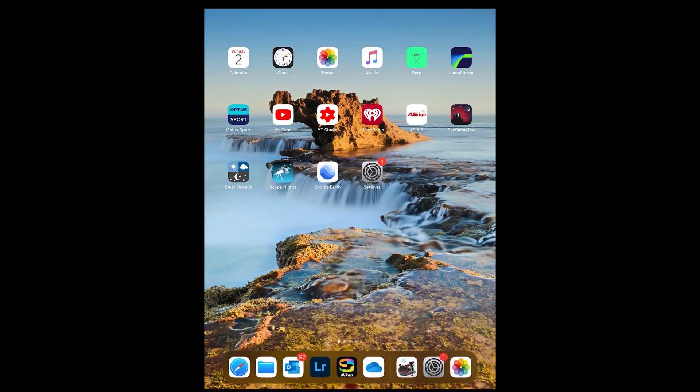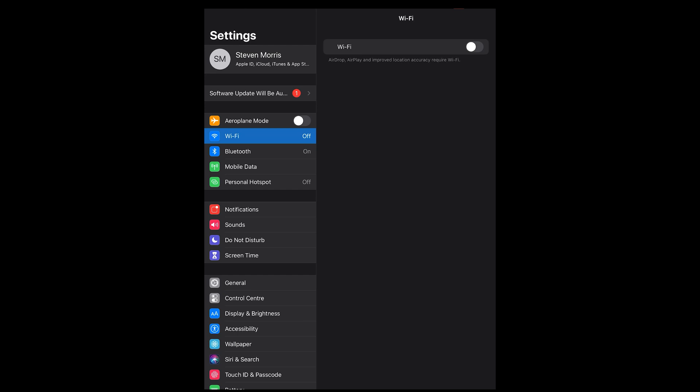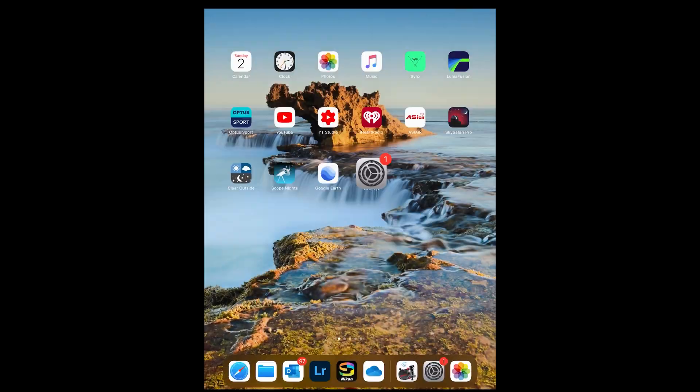Now I'm running this through my iPad. It works through your iPad and through your iPhone on Apple devices. It kind of works on Android devices too. But all we're going to do now is open up our settings, go to our Wi-Fi and connect to our Skywatcher Star Adventurer 2i mount. Once that's done, we're just going to open up the Skywatcher app. And as we can see here, we are connected.